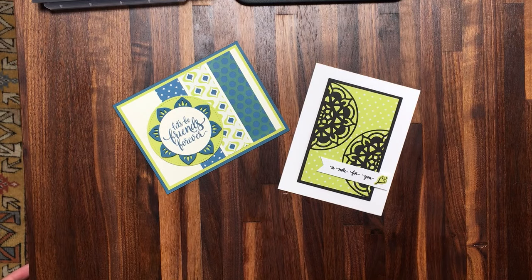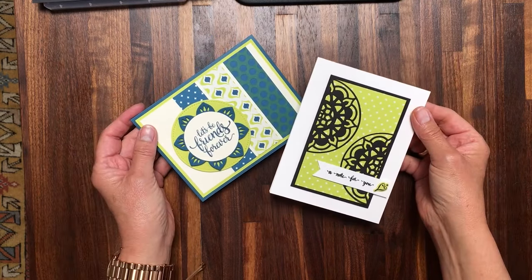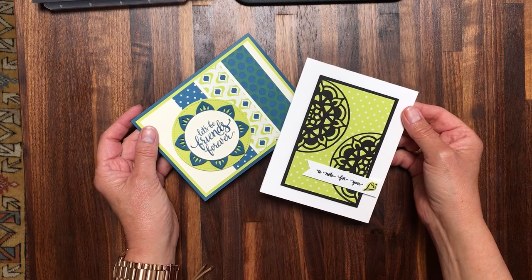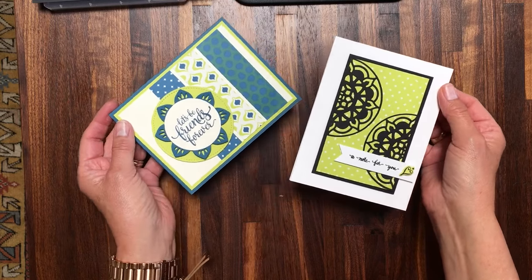Welcome to my One Minute to WOW video tutorial. This is Mary Fish with Stampin' Pretty and StampinPretty.com and I'm here to share with you some tips and tricks relating to the Stampin' Up! Eastern Palace product suite and what amazing products are within that suite.